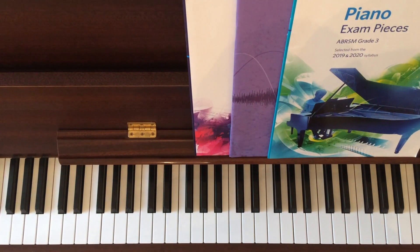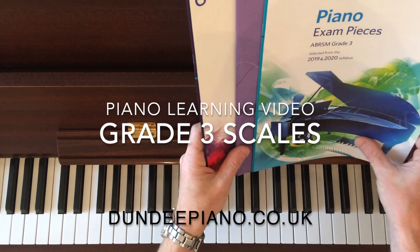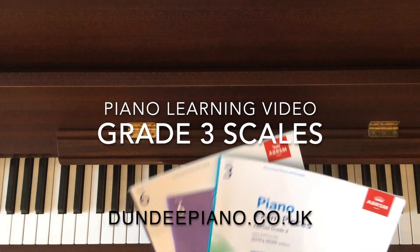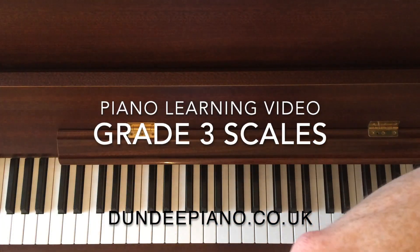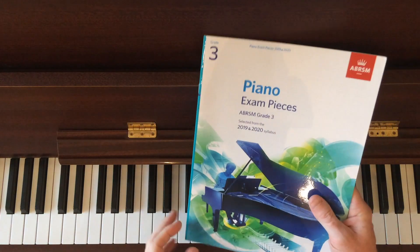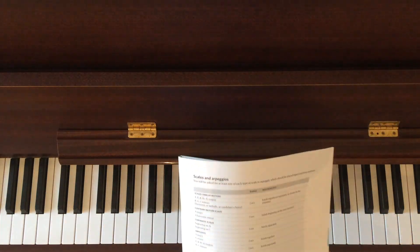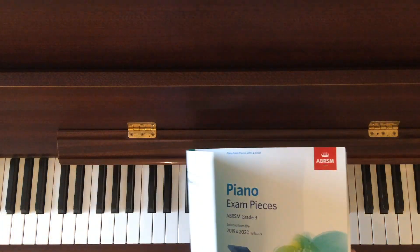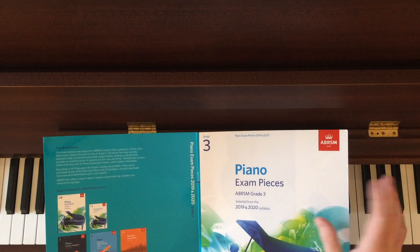Hi there, welcome to Dundee Piano. Today we're going to be having a look at a few scales. I've been asked to look at some scales and just give people a heads up on what scales are required for what grades. In this one we'll have a look at grade 3 scales. I have videos for each individual scale, but for the purposes of this video we'll just look at all the grade 3 scales together in a very quick version.